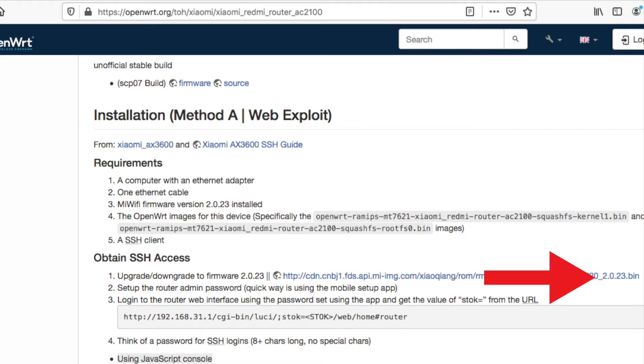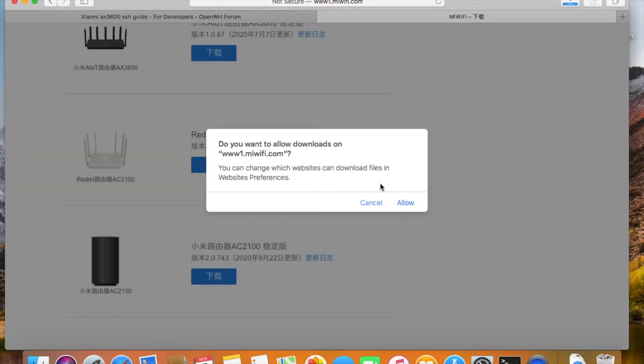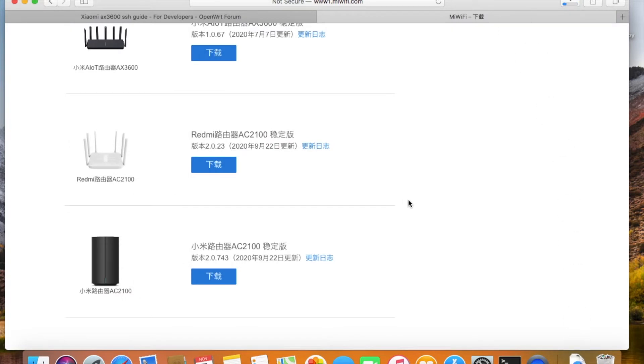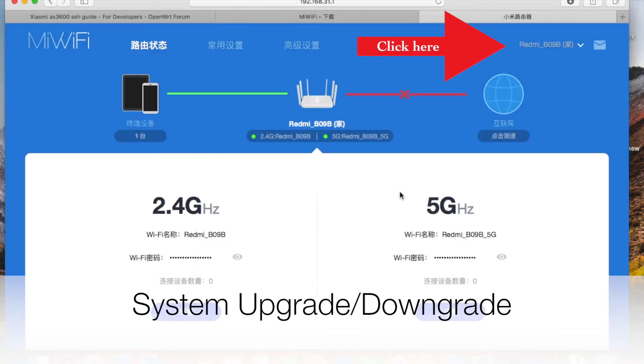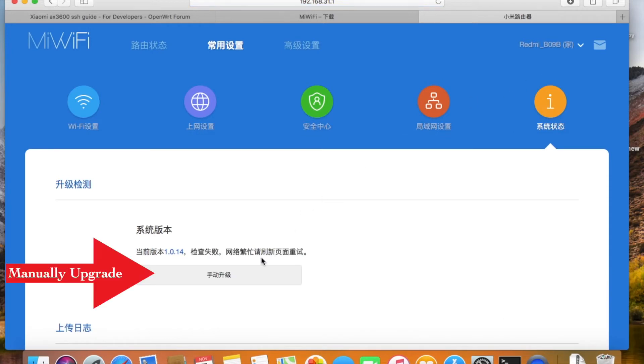First we need to have version 2.0.23 of the stock firmware, because this version has a backdoor — that is where we get into the stock firmware. In later versions, this backdoor may already be closed. So if your stock firmware is not this version, please first download it, open the administration web page, and upgrade the stock firmware to this version.